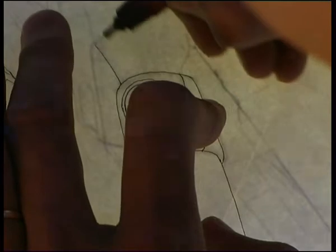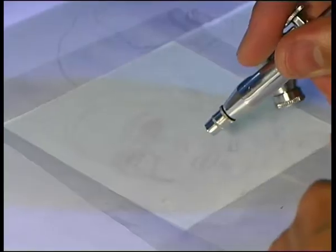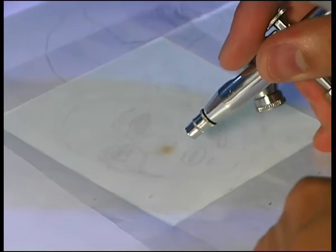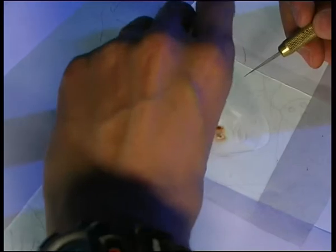Je travaille zone par zone, couleur par couleur, à l'aérographe, ce qui nécessite une technique de découpe de cache très précise. Donc il faut exactement que je sache où je vais, que je sache d'où vient la lumière, où sont projetées les ombres, pour visualiser l'image finale avant qu'elle soit entièrement exécutée.